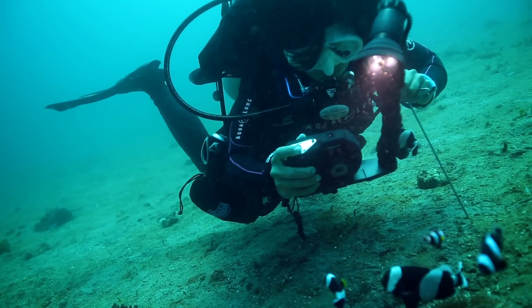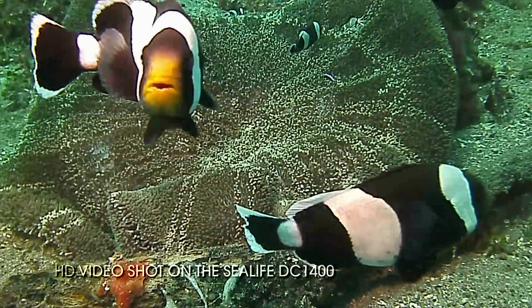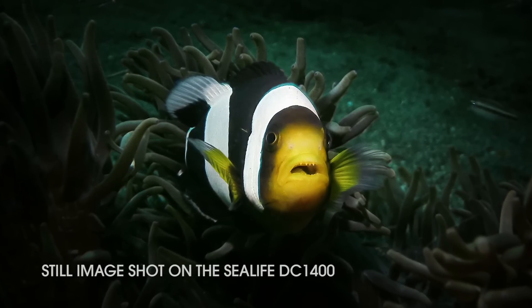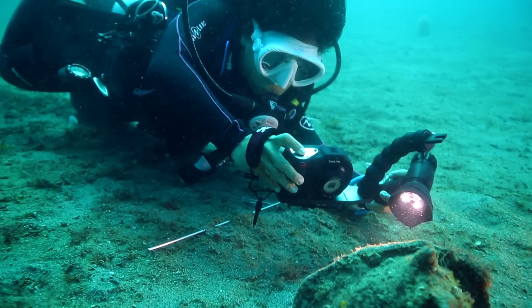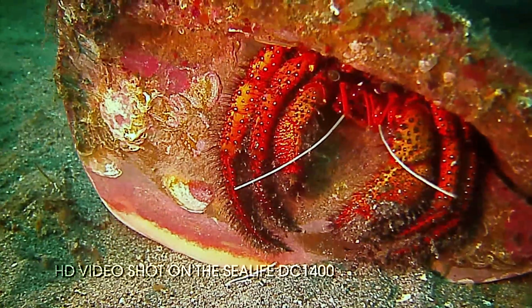We spent a lot of our days doing muck diving, which is great for macro. Because the cameras are so small, we were able to get right up close to many of the subjects. Now this is where the DC-1400 really shines — by combining it with the SeaLife flash or photo video light, you can get some really creative shots. For instance, we took off the video light and were able to maneuver it to the exact position we wanted.